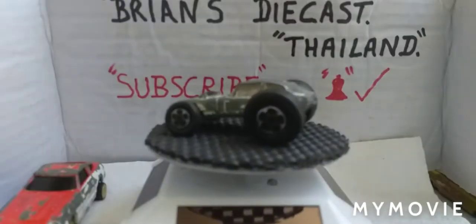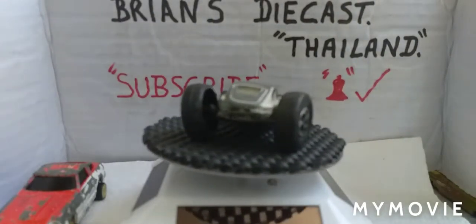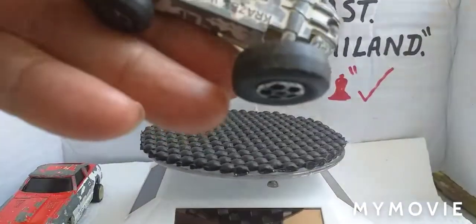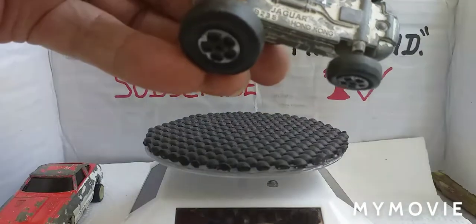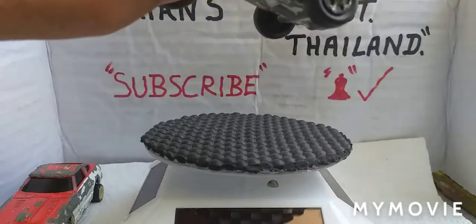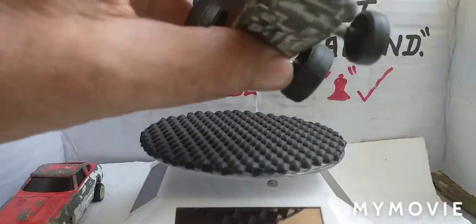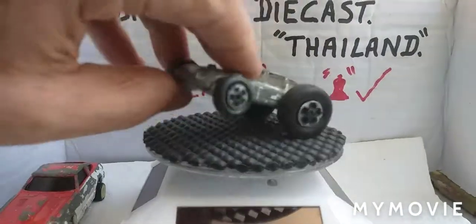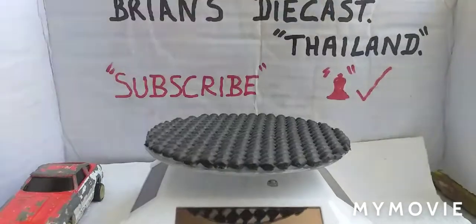Coming up - look at that thing! It's an E-type Jag. Look at the wheels on it - my goodness me. On the base it says 'Crazy Wheels, Jaguar B235, Hong Kong.' The body is twisted, and look at those crazy wheels. But it's an E-type Jag so I had to have it.